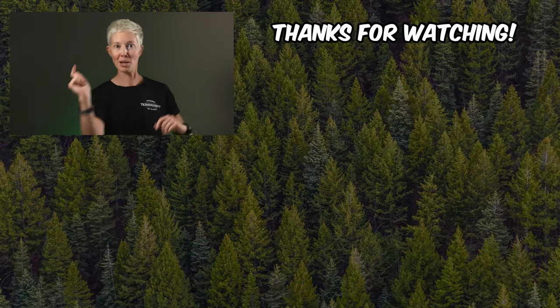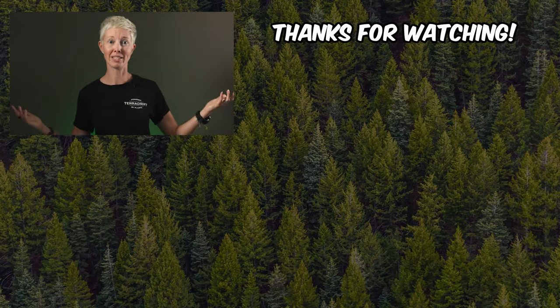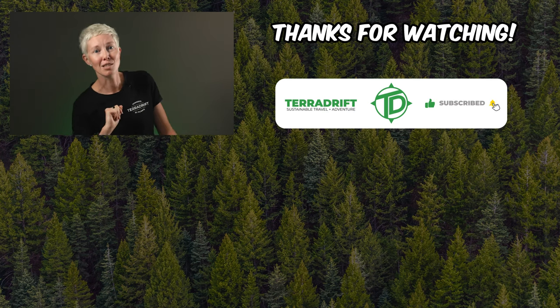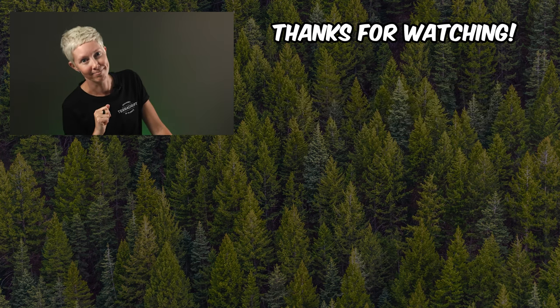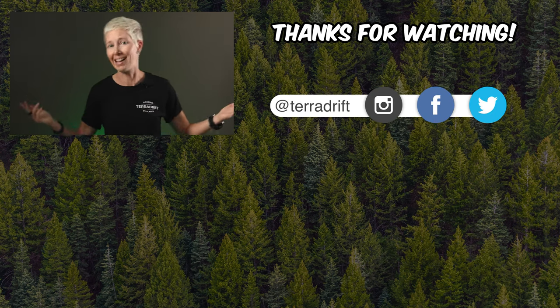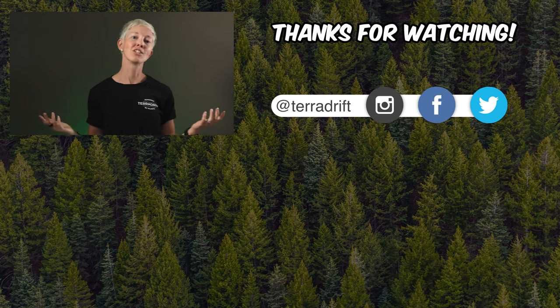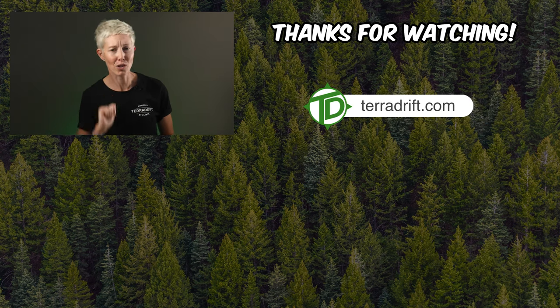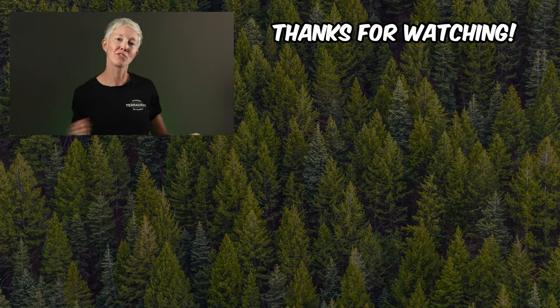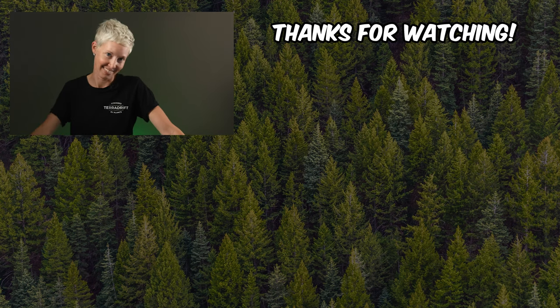Make sure to click subscribe and ring the bell so you don't miss any upcoming gear reviews or barefoot boot tests. We might be testing some barefoot shoes for backpacking soon. Follow along with all of our adventures on Instagram, Facebook, and Twitter — we're at Terra Drift — and read even more gear reviews and destination guides on TerraDrift.com. Then watch some of these other barefoot shoe videos, and lace up some of your own barefoot shoes. Wander on.